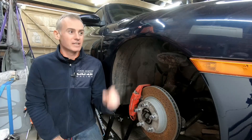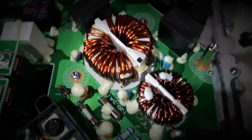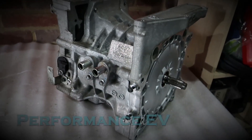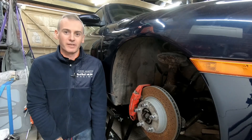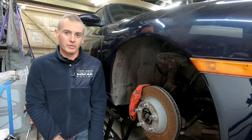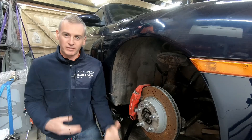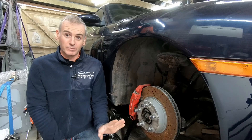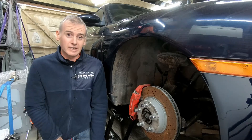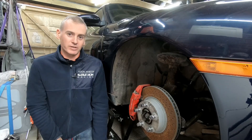Hey folks, it's Shane from Performance EV. Today we're doing a project update on the Porsche. Welcome to the channel — thank you for joining us. For those of you new to this channel, this is my little spot on YouTube where I put electric motors into fun and interesting cars. We've got a couple of projects going on the channel — the last video was about our Beetle, this one's going to be about the Porsche. If you're new and want to get caught up, there's a link above to the last video I did on the car.